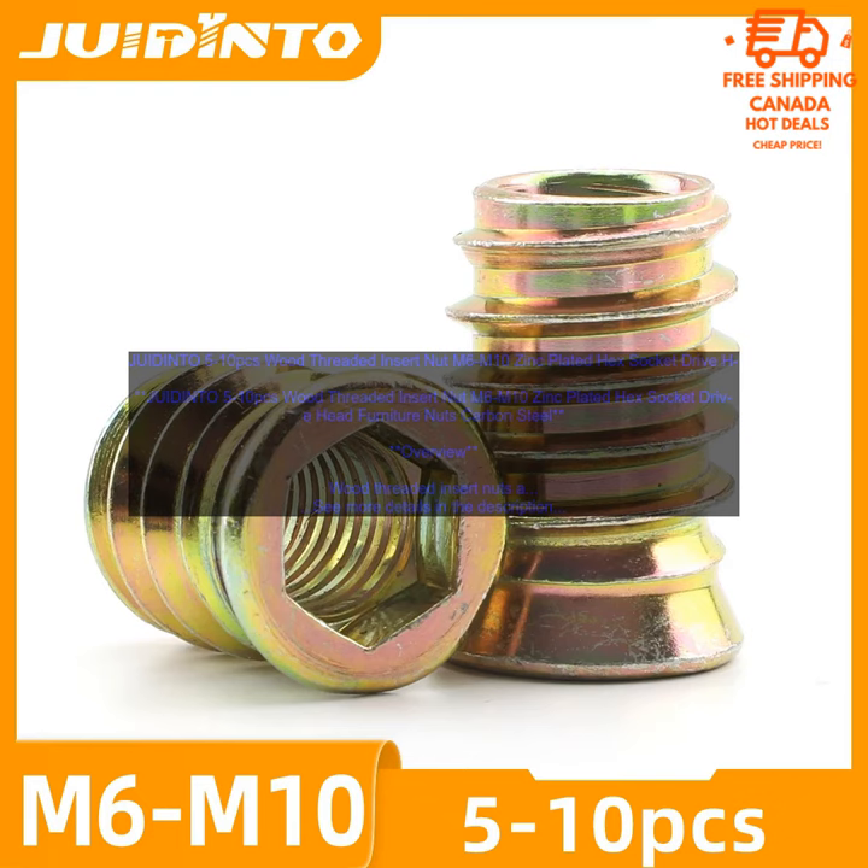Features. Made of steel with a zinc plating for corrosion resistance. Available in sizes M6 to M10. Hex socket drive head for easy installation. Ideal for use in furniture, cabinets, and other woodworking projects.